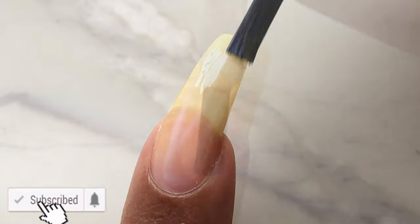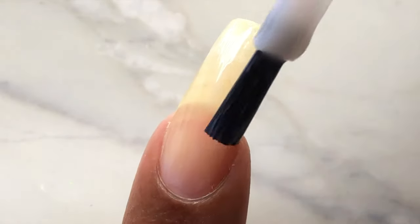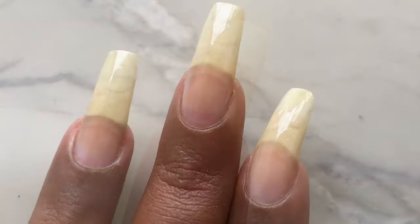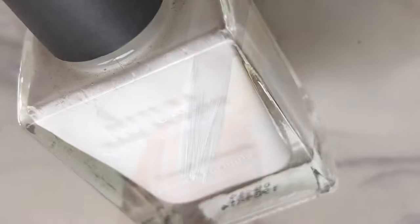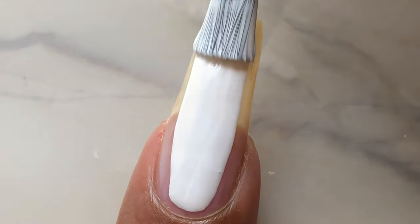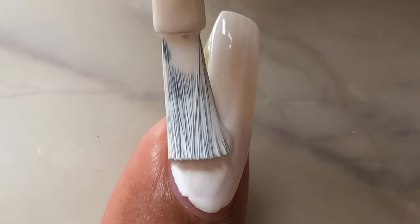I am using Inklots breathable base as my base coat. Apply the base coat and let it dry completely. Once your base coat is completely dried, I am using a white base for my manicure.